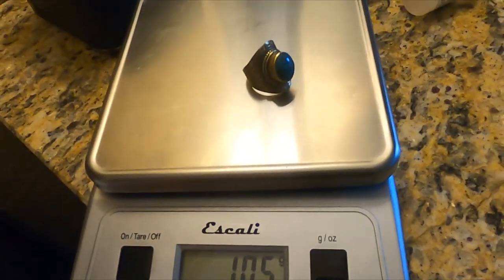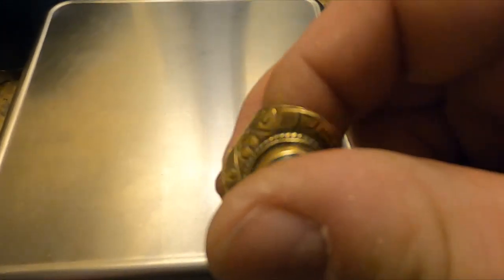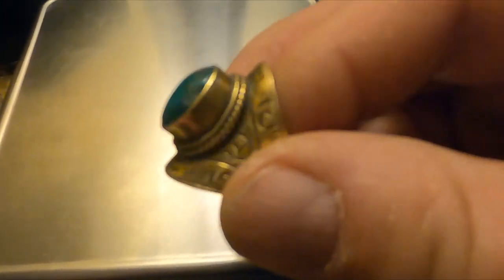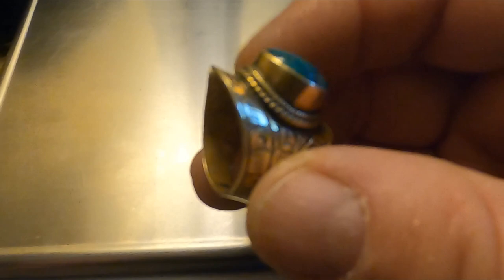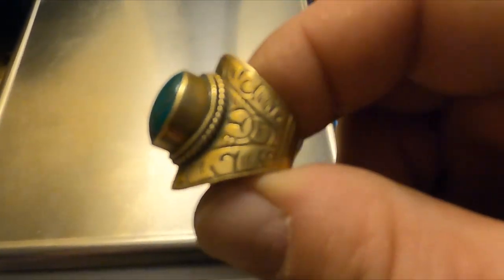Now for the weigh-in — 10 and a half grams! What a nice chunky ring. And you know what? That rang up like a penny. So you guys leave all the pennies for me — look what you could have had!